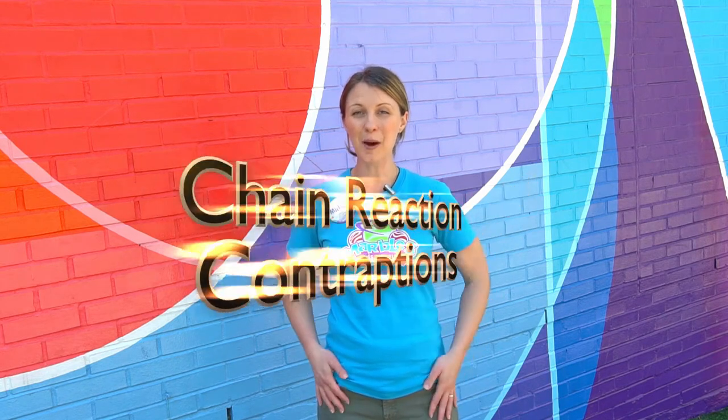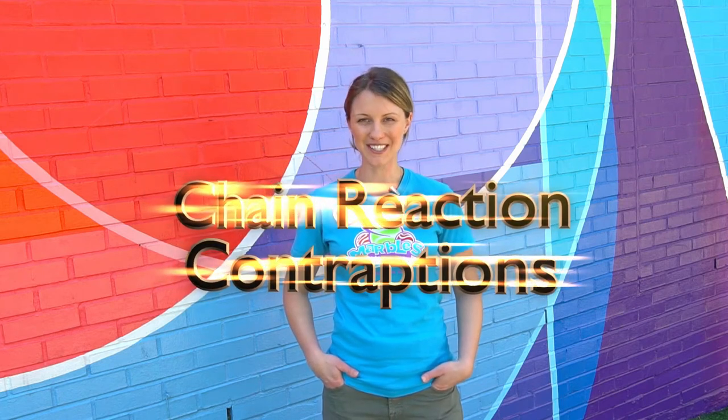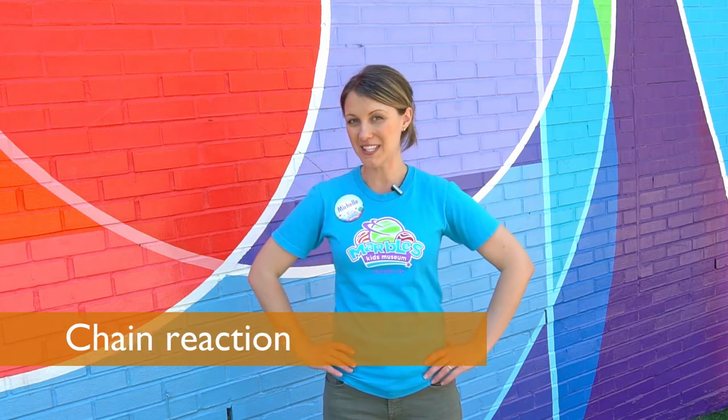Hey there, it's Michelle at Marble Kids Museum coming at you with your daily dose of play. Today I'm outside in ColourPop Corner and we're going to be talking about chain reaction contraptions. A chain reaction is when one action causes another action. We're going to use household items today so you can make your very own chain reactions at home. Ready? Let's get started!